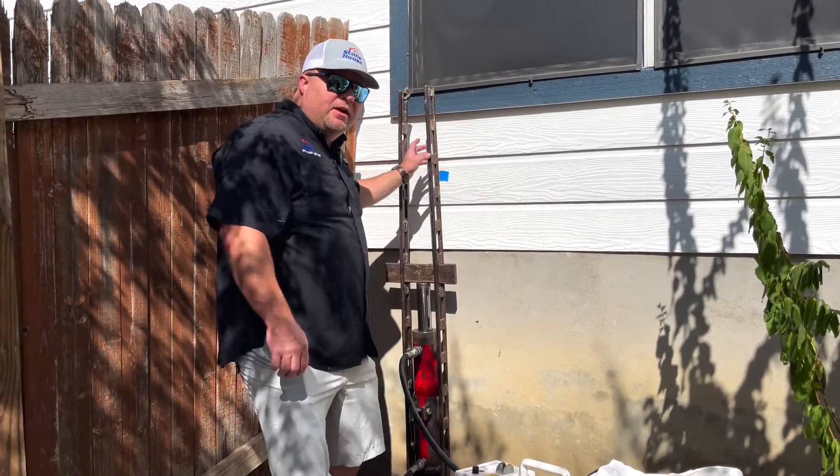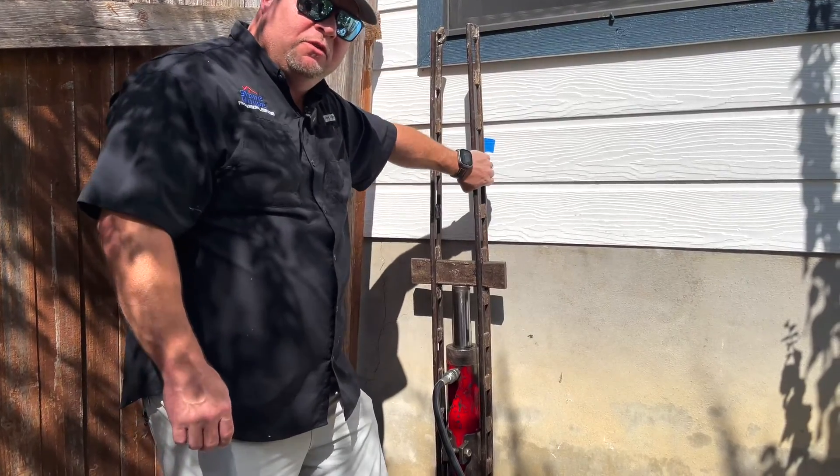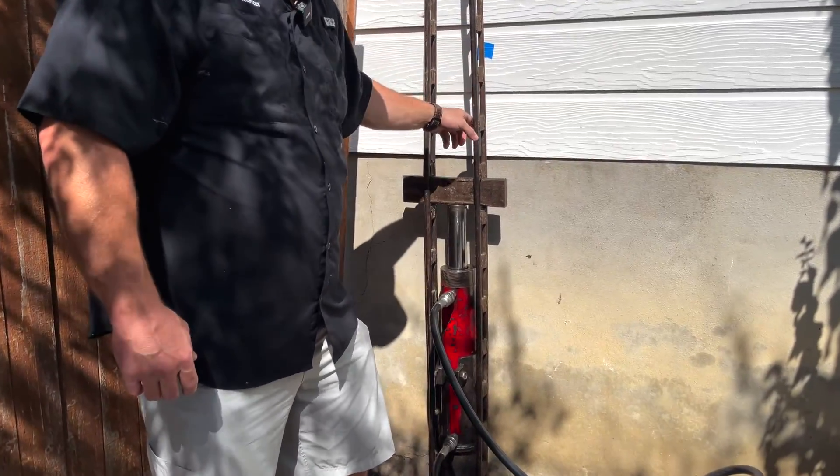As you can see right here, we have a setup. We use these steel ladders — they have a lot of pressure on them right now — and we're using these to actually force the steel into the ground.